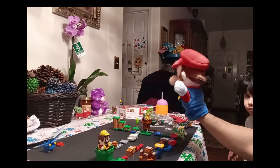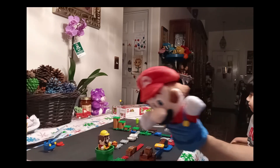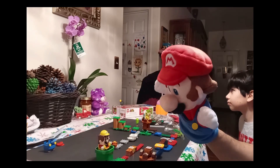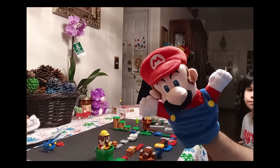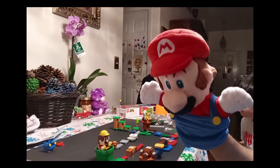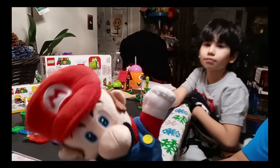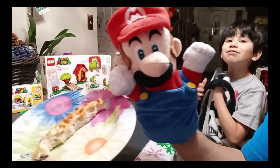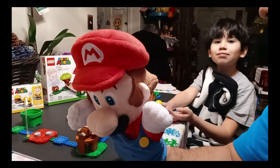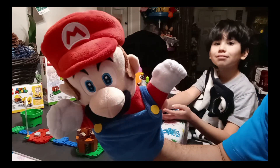There's Bowser Jr. — bad Bowser! And there's Mario, and the flag over there. We've built this world but we're gonna add one more expansion pack and it's gonna be a bigger level to go through. Now it's time for more pizza while we build. We finished our pizza and we also finished the expansion set with Yoshi!